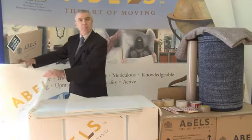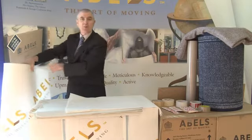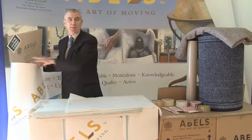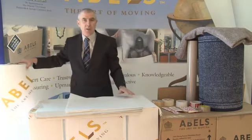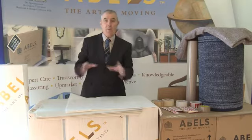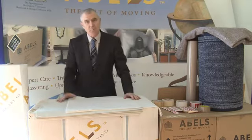Bubble wrap is used in the business in many different ways. Sometimes we use it to protect fine art, sometimes it's used to protect polished cabinet furniture, or it may be chairs, or it could be fine pieces of figurines for example. But it's used in many different ways.